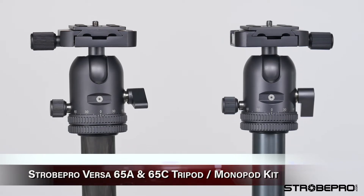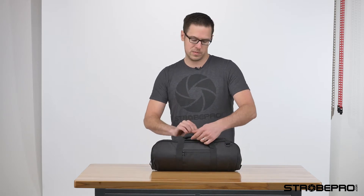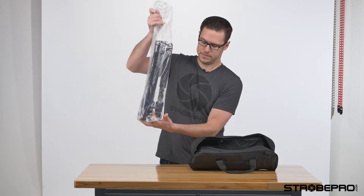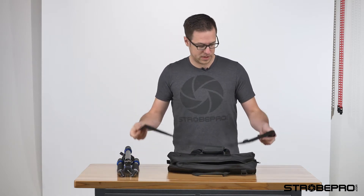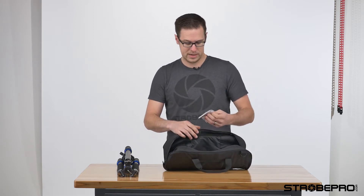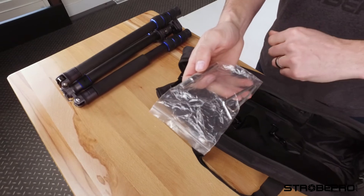We're going to have two tripods: one in carbon and one in aluminum. Both have basically the same specs, it's just the material difference. Every tripod comes in this really nice carrying case. Inside you've got the actual tripod, a carrying strap that clips onto the bag so you can use it as a shoulder strap, an extension piece, and two Allen keys — which I'll show you later.